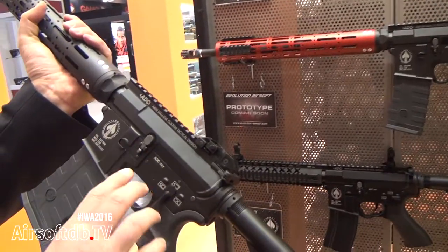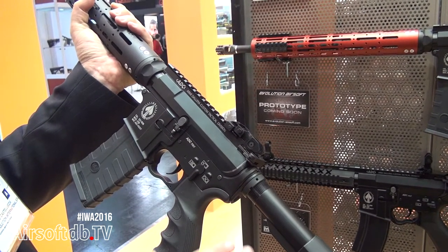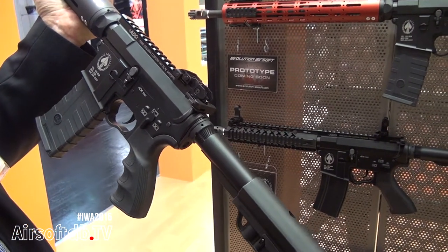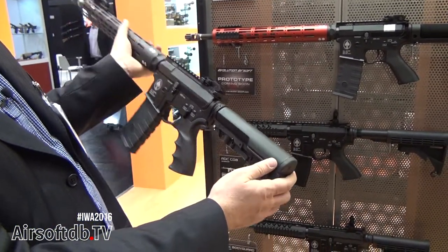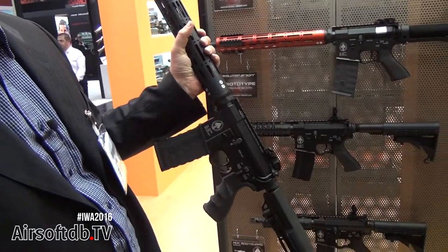This gun will also have an electronic trigger — programmable of course — and a MOSFET. Everything is included inside the gearbox, so the buffer tube can be used for storing a LiPo battery. The stock will be fully folding and you will not see anything from the outside. You cannot tell if the gun is real or just an airsoft gun.